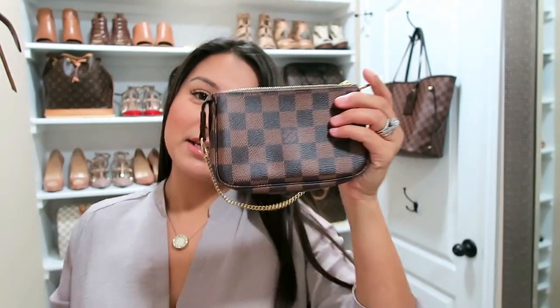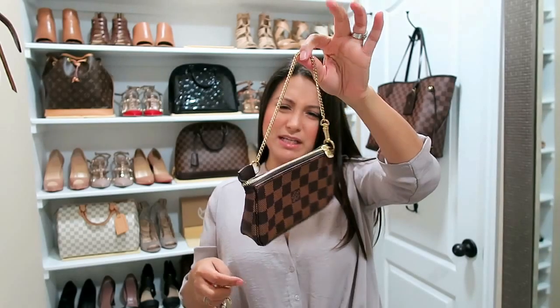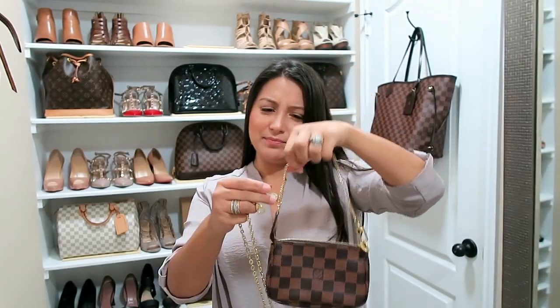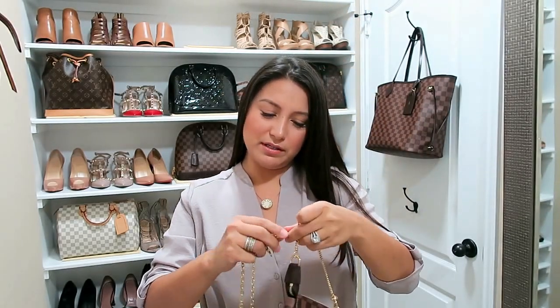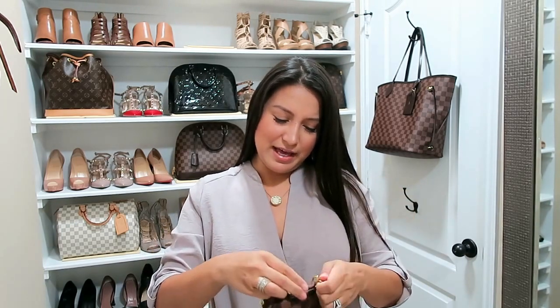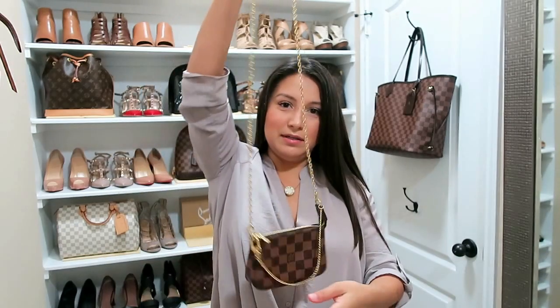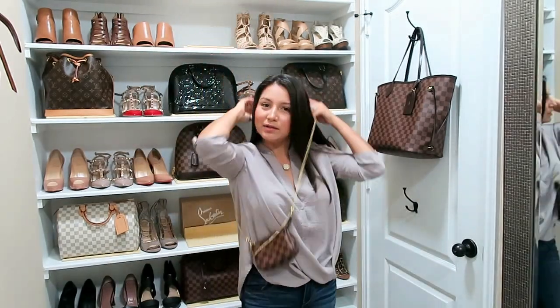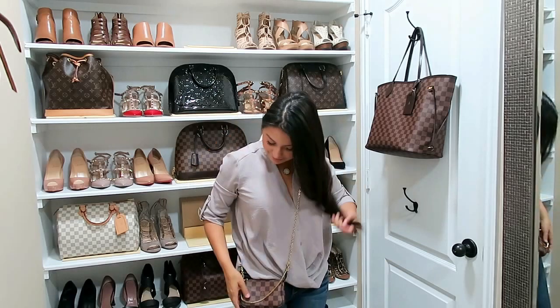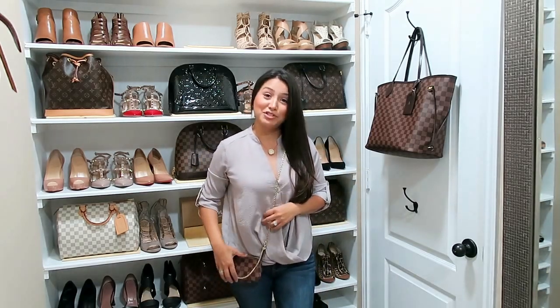The last piece I want to show you is my Mini Pochette. It comes with its own little bitty chain, but how cute would it be as a crossbody — especially if you carry the bare minimum? And there you go.